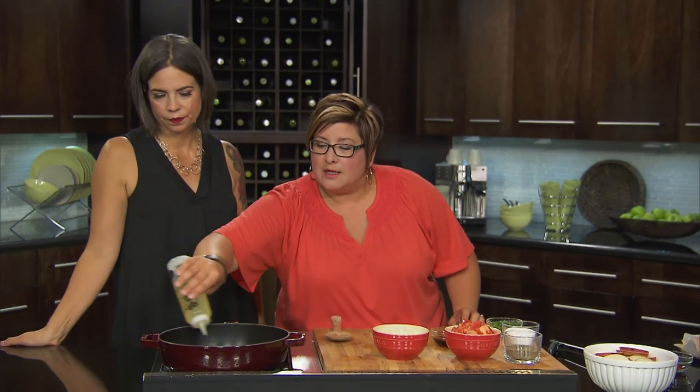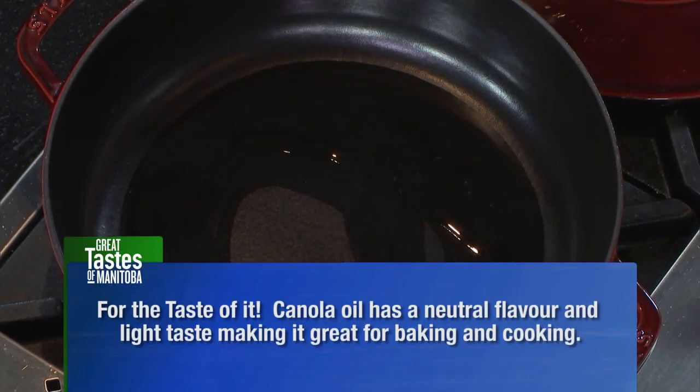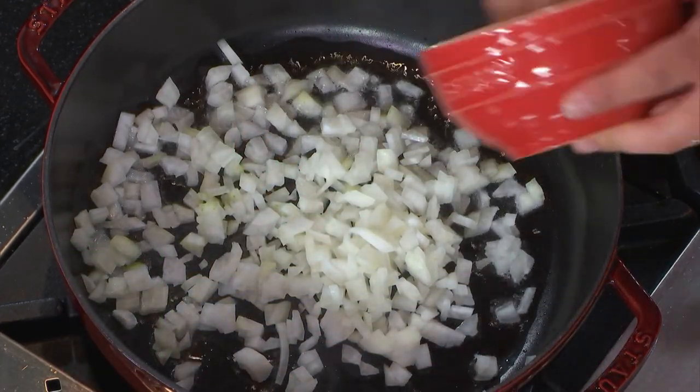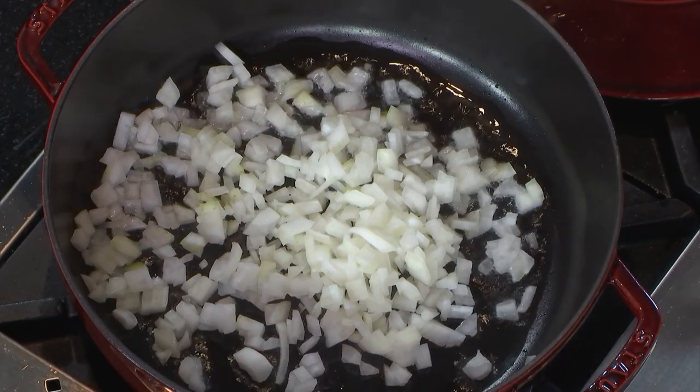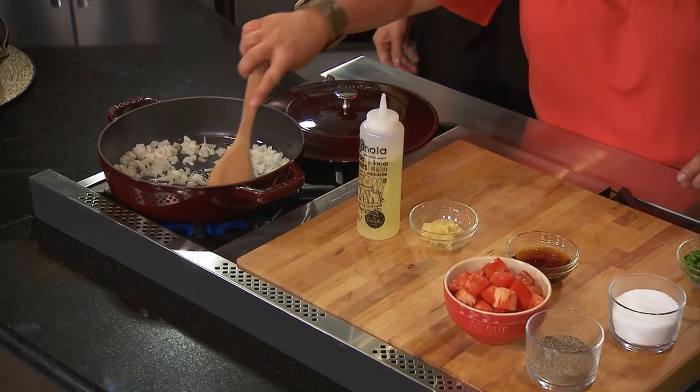So we're going to heat up our pan — one skillet meal, so great for the weekday, or wonderful for entertaining too, because people don't get to eat fish quite a bit. Drizzle in our canola oil, we're looking for about a tablespoon. You want it to be nice and warm; you can see that our pan is hot by how the oil is moving away. What a great sizzle — that's what you're looking for. We want to keep it a little warm.